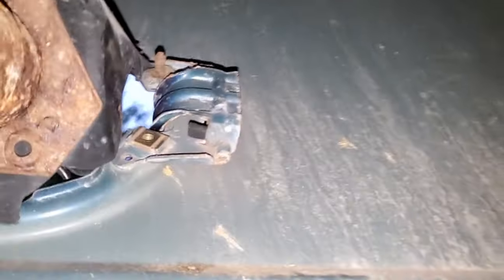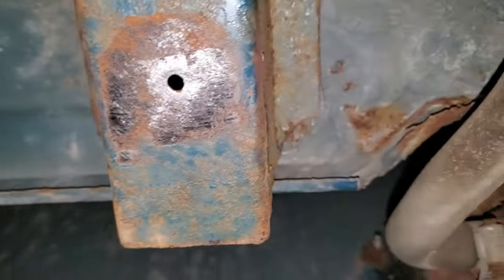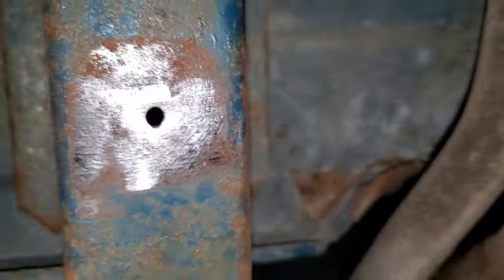Got things cleaned up pretty well. The back side where we're going to mount the ground strap is nice and clean, and the mounting area is cleaned up — had to knock off some of the rust.